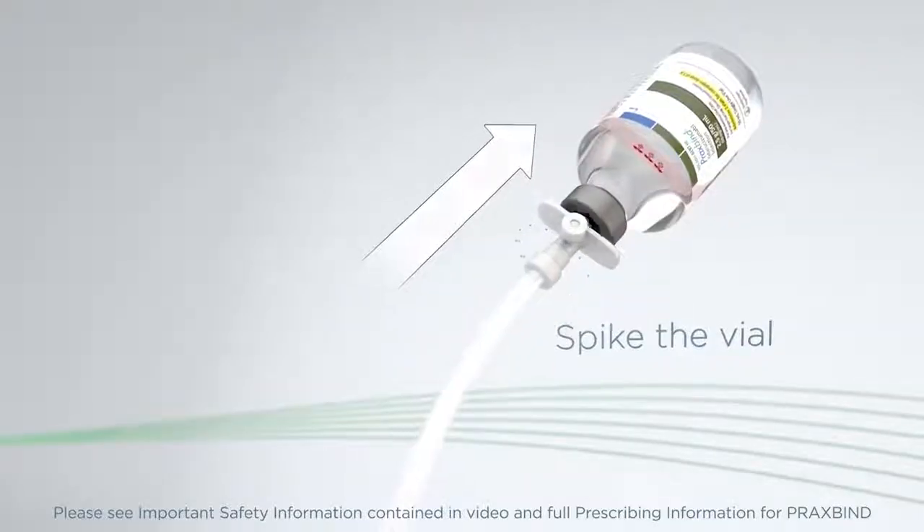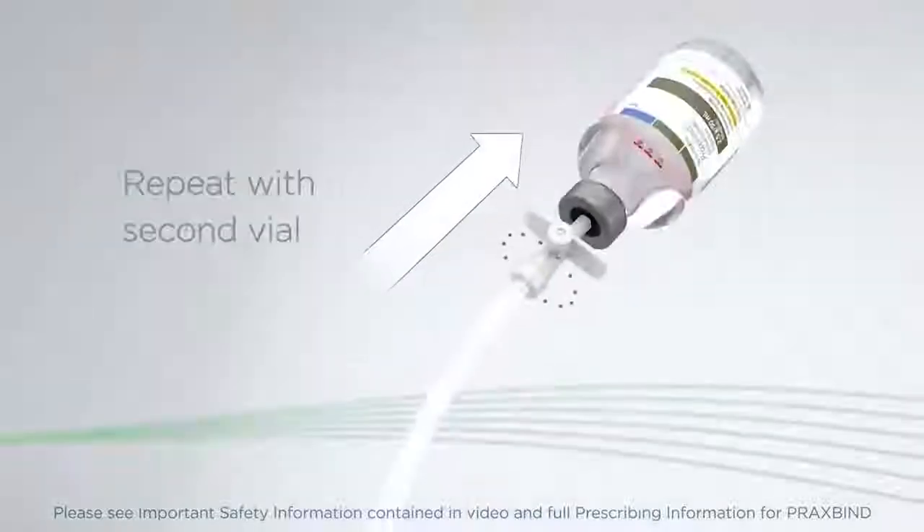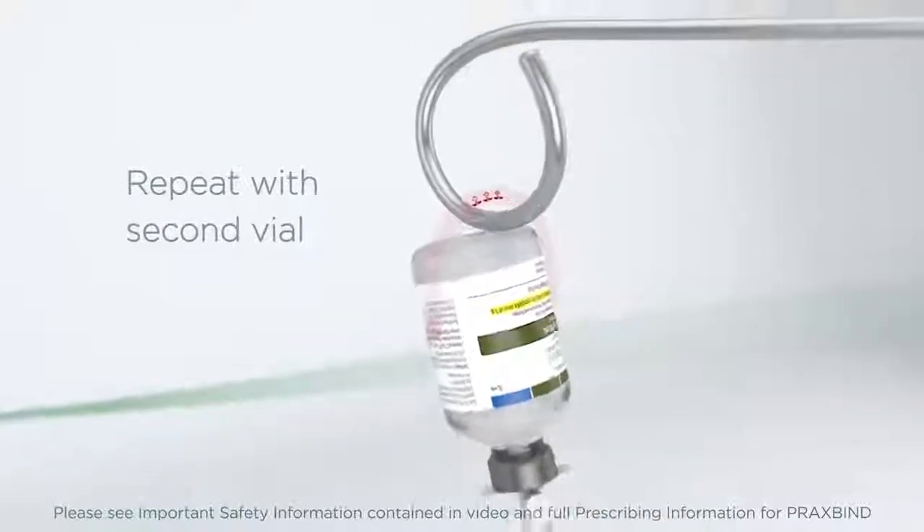No other infusion should be administered in parallel via the same intravenous access. Remove the blue cap, spike the first vial, and hang it for infusion. Upon completion, repeat with the second vial.